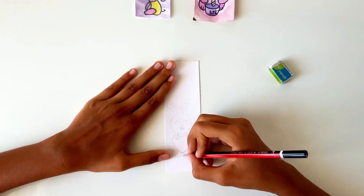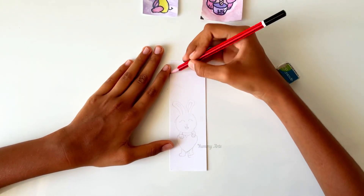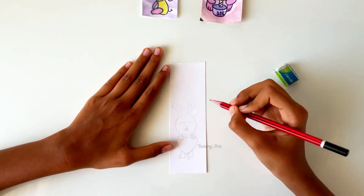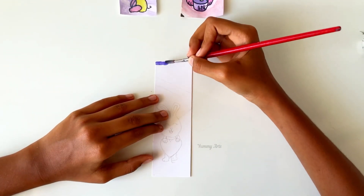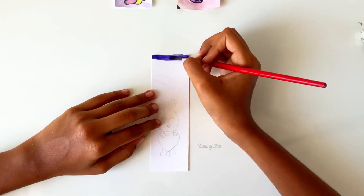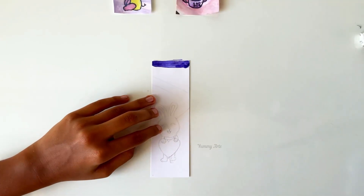If you want to leave some space, you may draw some lines to mark the white space. Now it's coloring time! Take dark violet to color it, then take the color palette.